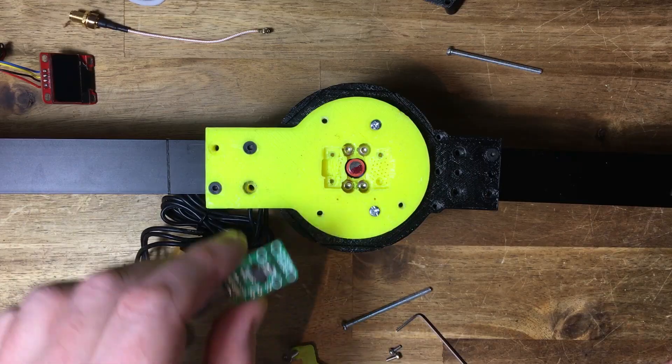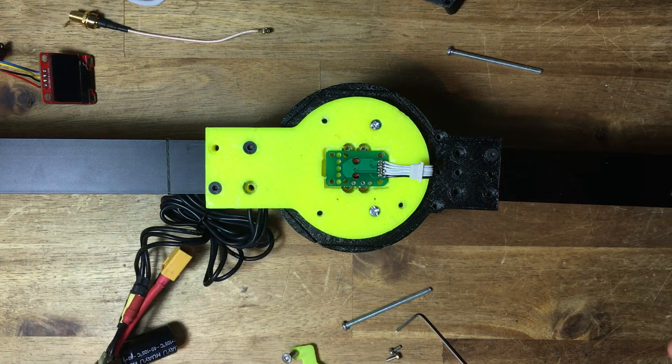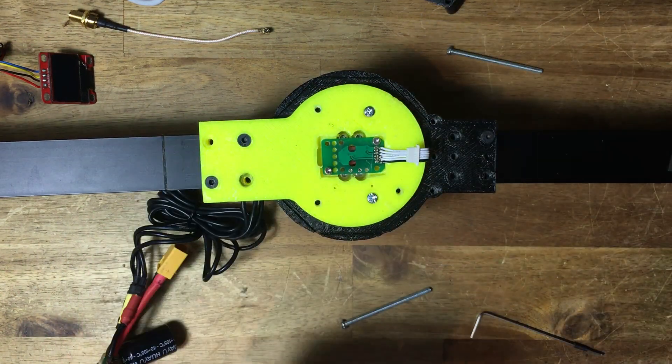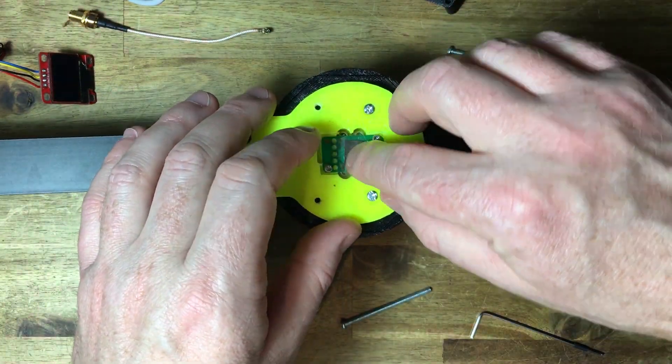The system uses two absolute magnetic encoders — one on board and one external — to read the joint position and the motor position respectively. A small piece of silicon steel is placed between the two magnetic encoders to reduce the magnetic flux interference between the two diametric magnets.